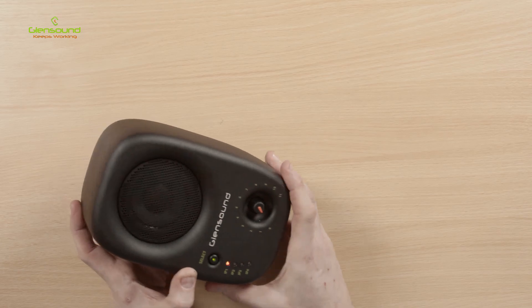So there you go — those are the user controls available on the Divine intelligent loudspeaker from Glensound. If you want to find out more, go and have a look at the website at glensound.com — you'll find it under the Dante AES67 section.